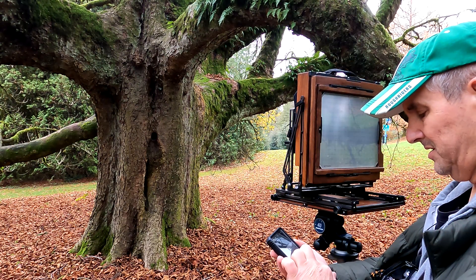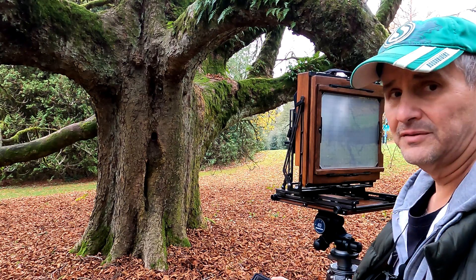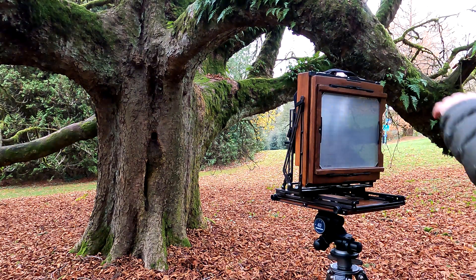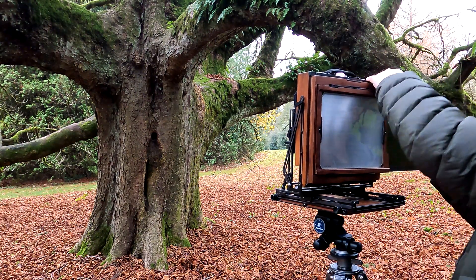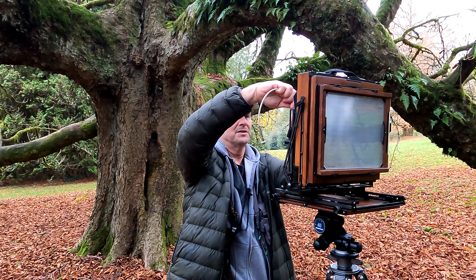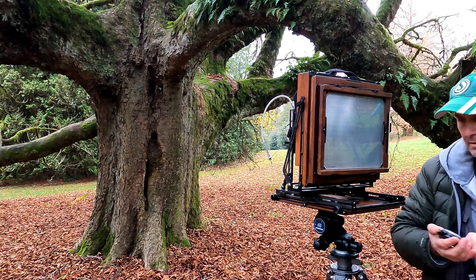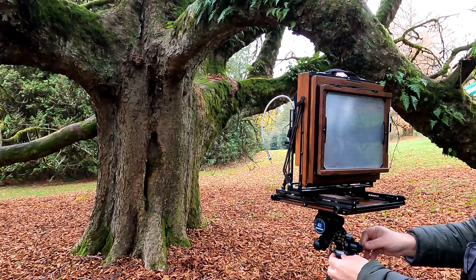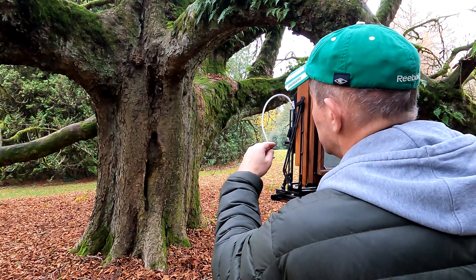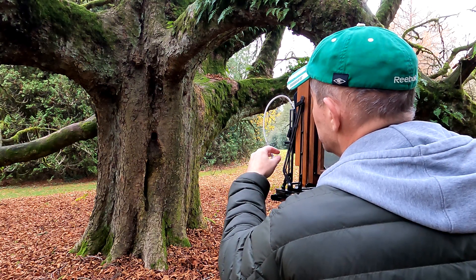It's getting windy. 16 and a half seconds, so I better check reciprocity. 16 seconds is times 4 — 64 seconds adjusted. Okay, looks like I'm going to be here for a while. Cable release, cock the shutter. One, zero, one, two, three.